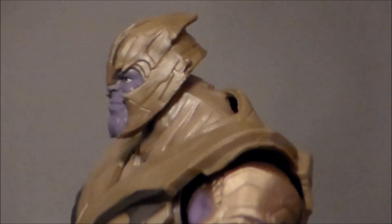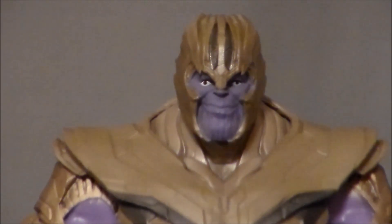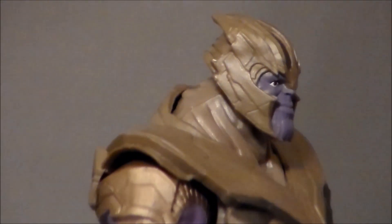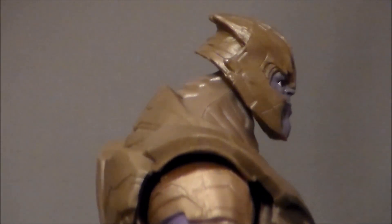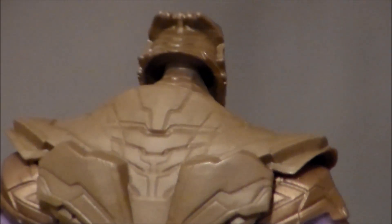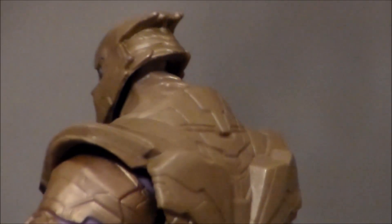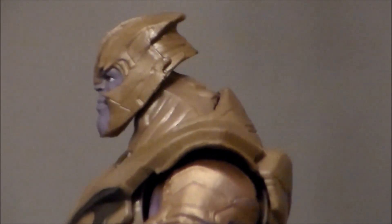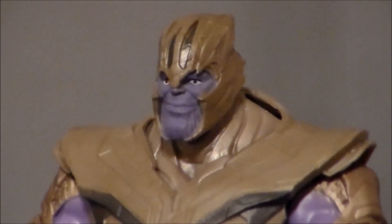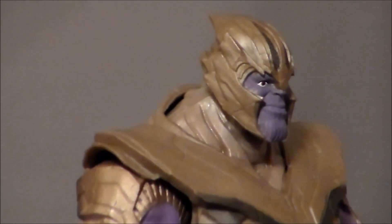Taking a closer look at the figure, the sculpt on the head is terrible — I just don't like it at all. The helmet looks okay and I like the dull gold look they've got going on, but the eyes and the weird little smile on the face totally ruin the look. They should have just given him a scowl. The upper shoulders are pretty decent — I like all the detail on the armor and that flat gold look. This could probably use a good black wash to pull out all the little details. The rubber armor is kind of weird, but the face is just such a disappointment.